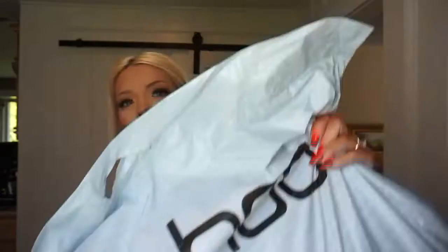Hi everyone, welcome back to my channel. My name is Isabel, thank you for being here today. I'm going to do a huge Boohoo haul — I just got this gigantic bag in the mail.